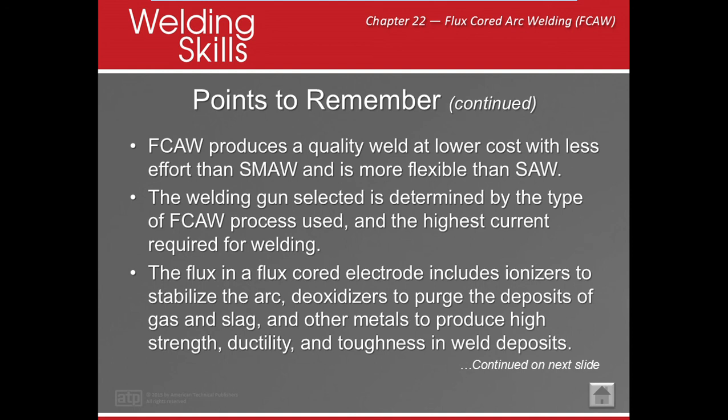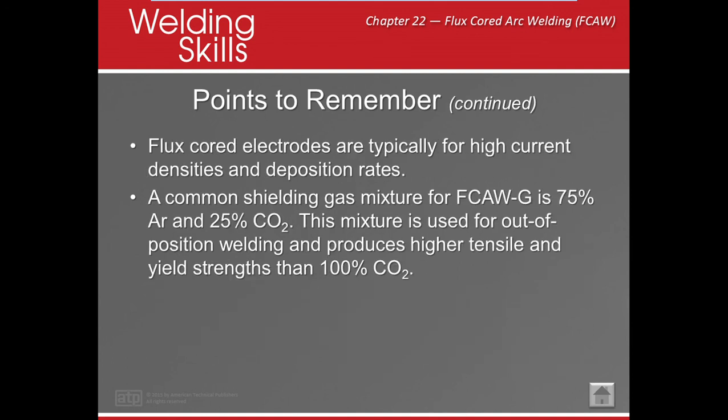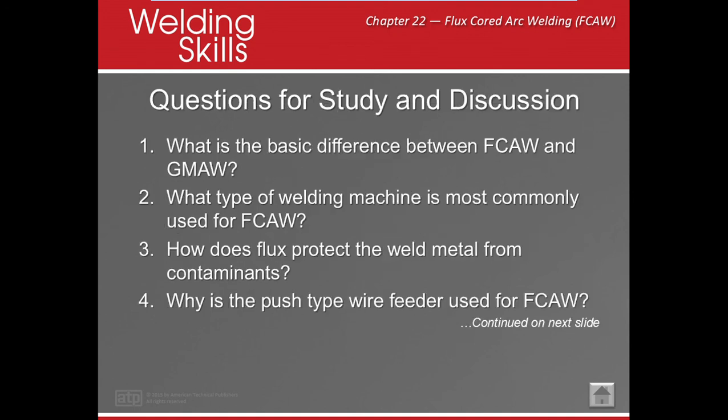Flux core electrodes include ionizers to stabilize, deoxidizers to purge the deposits of gas and slag, and other metals to produce high strength, ductility, and toughness. Those other metals are called alloying elements — they help in the wire to make higher strength, more ductility, and better toughness. Flux core usually has extremely high current and high deposition rate. The most common shielding gas mixture for FCAW-G is 75/25. Using a mixture is better for out-of-position welding, but you can still use 100% CO2.